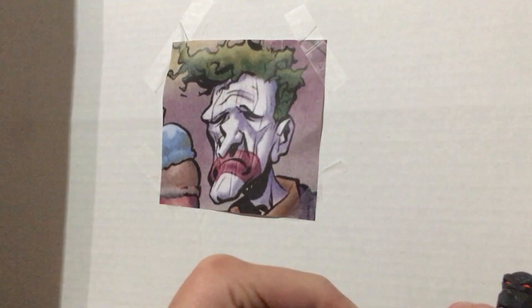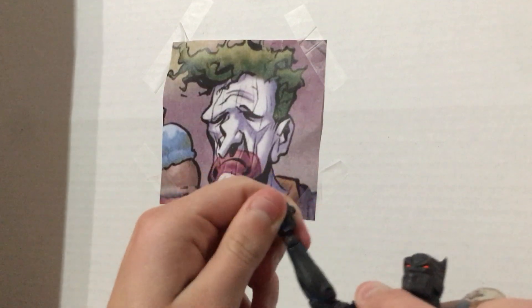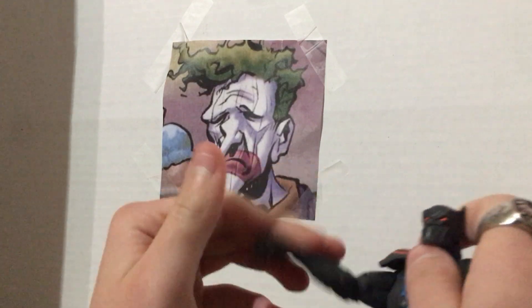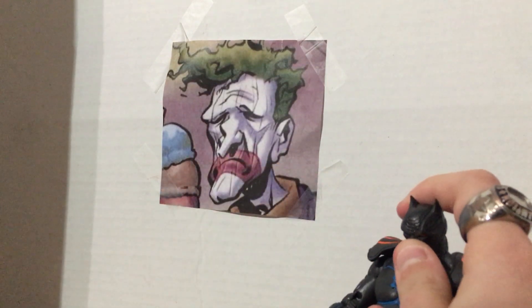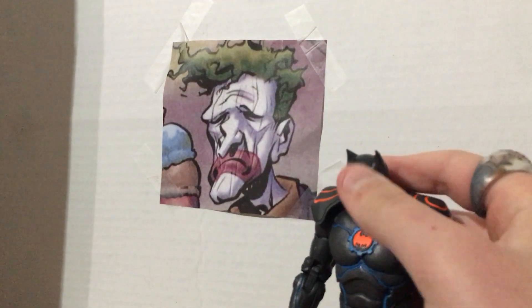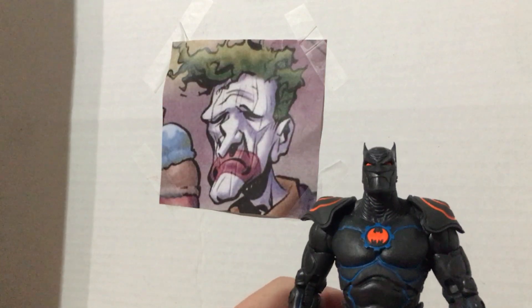He has double-jointed elbows as usual, and hand articulation that actually feels pretty good. His head — he can look down, like 'what did I just step in?' He can look up, but it kind of just looks like he's looking forward.